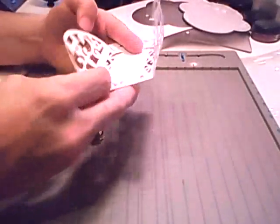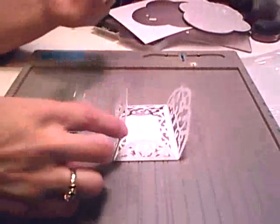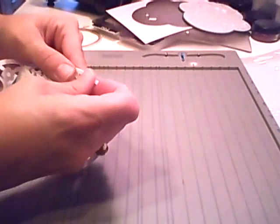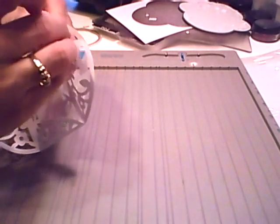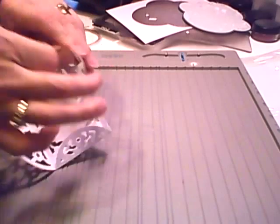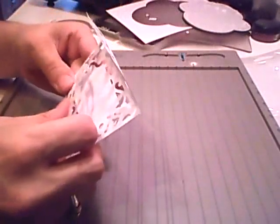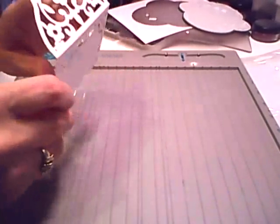This little flap here is the top. I'm going to use score tape to go ahead and tape the sides. I just take a little piece and follow along the edge. Do the other side as well. This envelope is so darling — I love it. Close that up and there you have a little envelope.